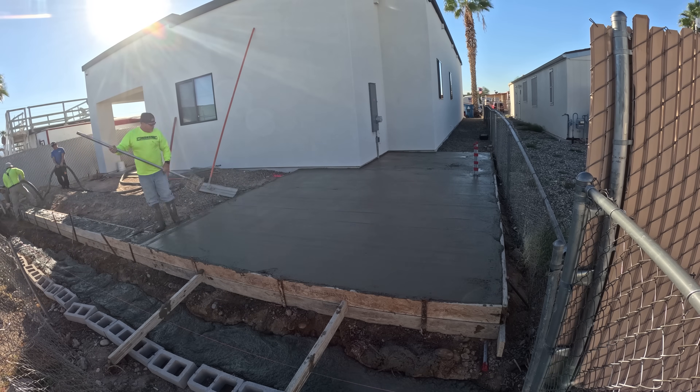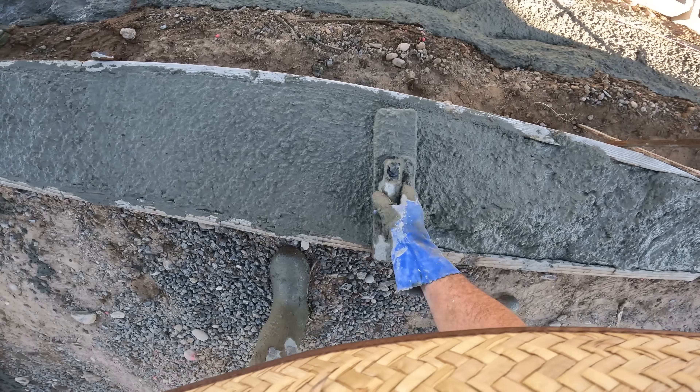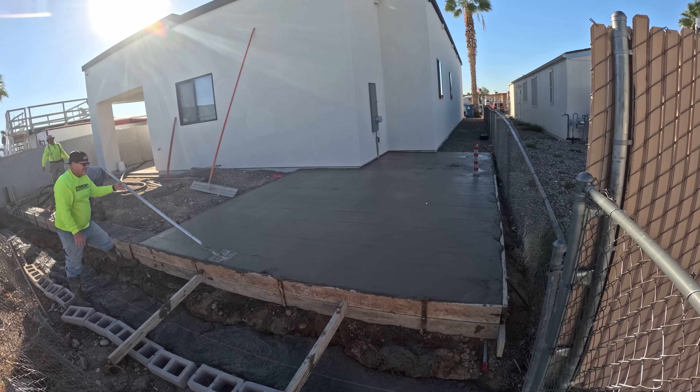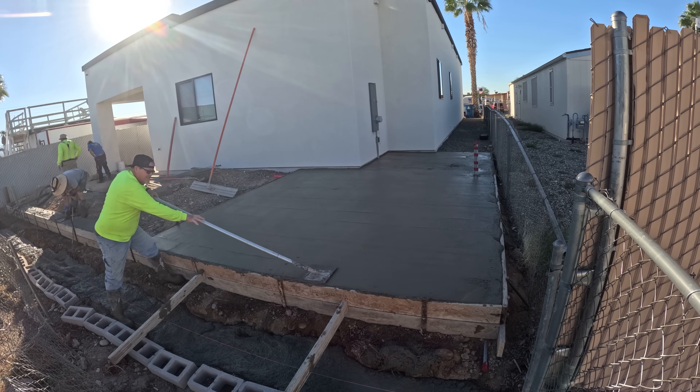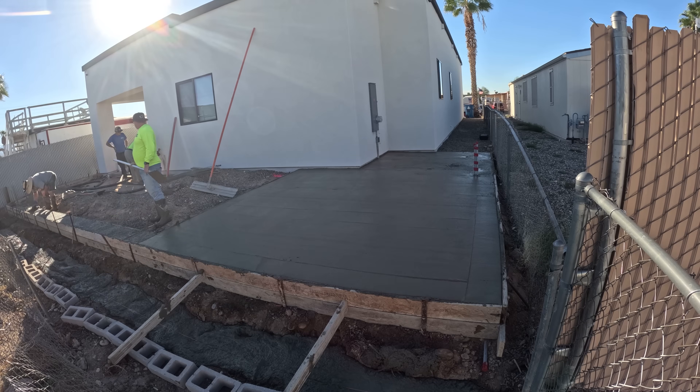Here I am on a hand float — a wood hand float. This is a 12-inch band, and we're going to continue that 12-inch band through the patio slab so it looks like one continuous foot-wide band.